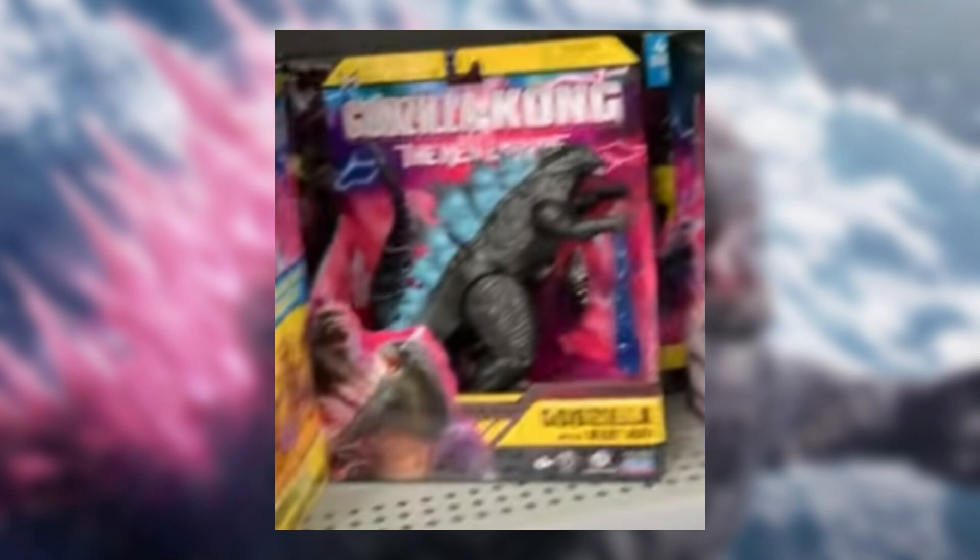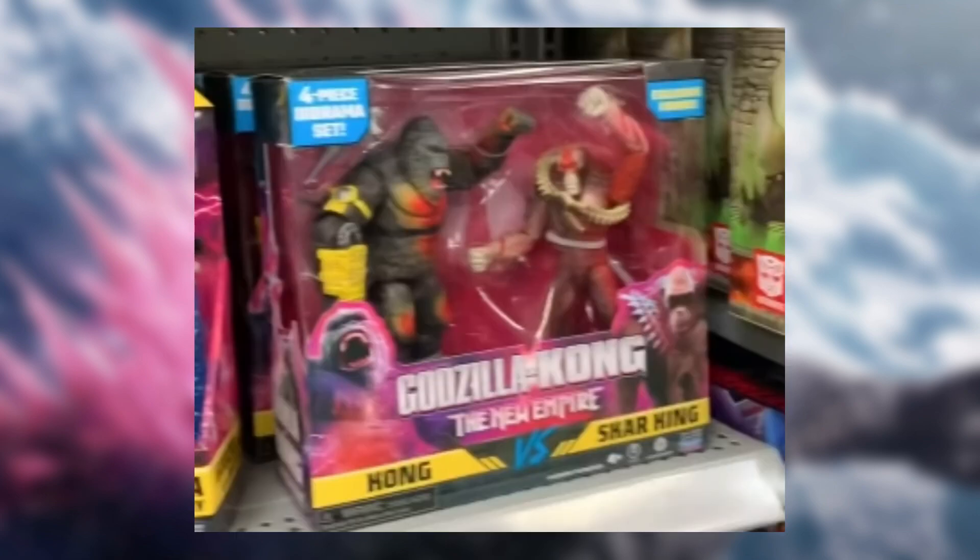The other one is going to be a Kong and Skarking two-pack, same thing as the Godzilla and Shimo two-pack. So we got a Kong one with Skarking — looks pretty good. The coloring looks pretty interesting; Kong has some orange in his chest and his hand. Shimo also has some on his right hand and maybe a little on his face. Most likely this could be around $25 to $30 — my guess is around $30.